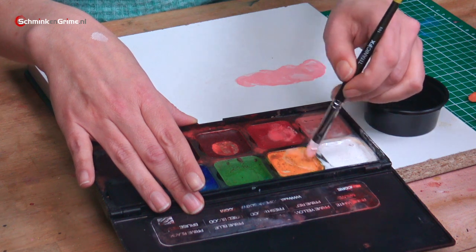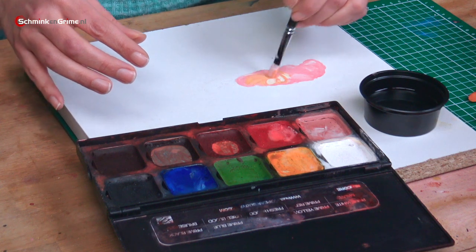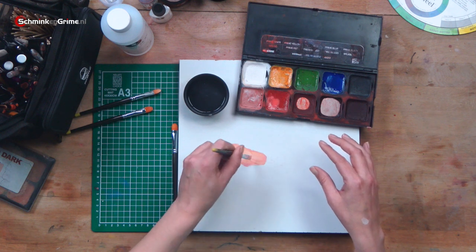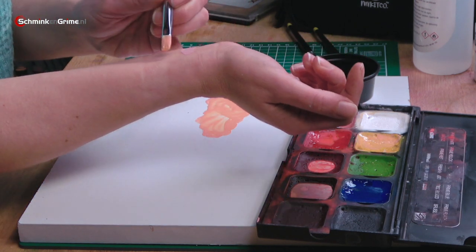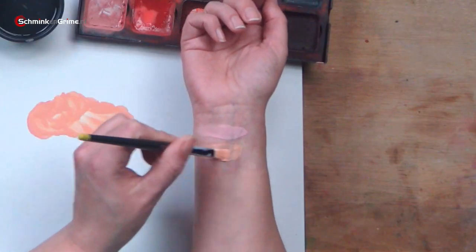That is why I am activating the yellow and adding it to that skin tone. And as you can see, that changes the color completely to a skin tone-like color. So this is more of an orangey tone and it is closer to my skin color, but it is still not all the way there yet.